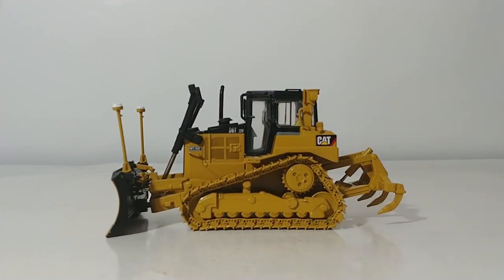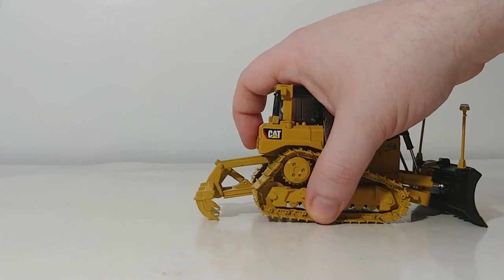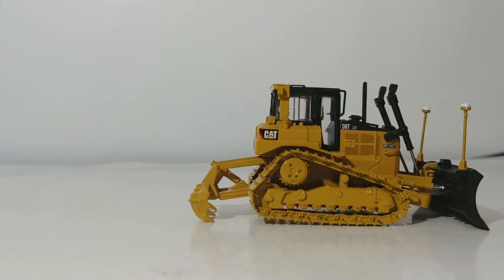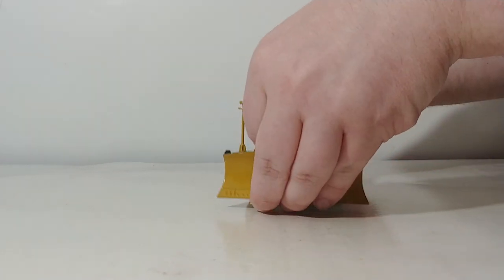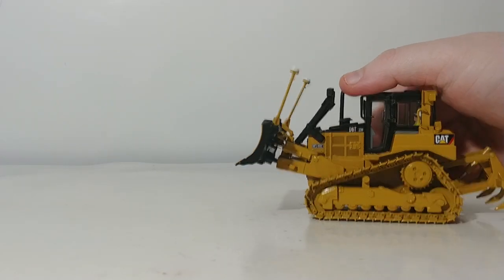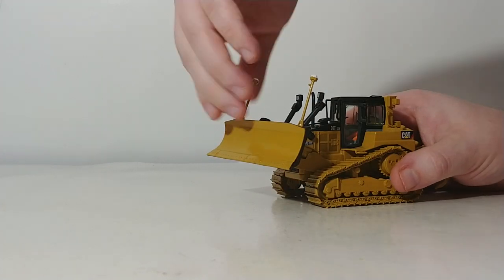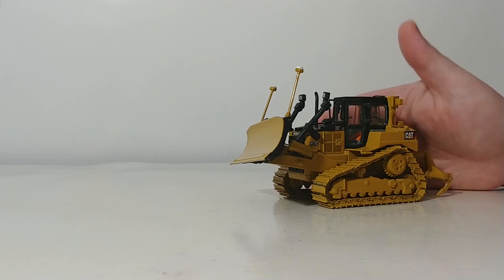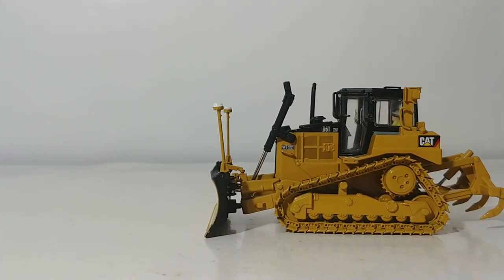As for functionality: starting at the rear, the three-shank ripper raises and lowers, going just below the tracks and lifting the rear of the tractor off the ground. The blade has all VPAT motions — it raises to a very impressive height. You also have tilt both left and right, and the cylinders are strong enough to hold any pose at any angle. You can also pose the blade just below the track frames, which is good enough to hold it off the ground.